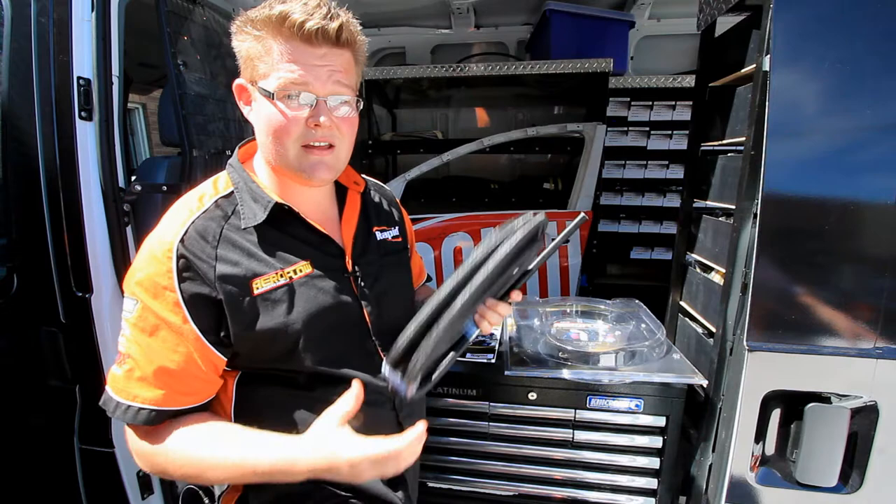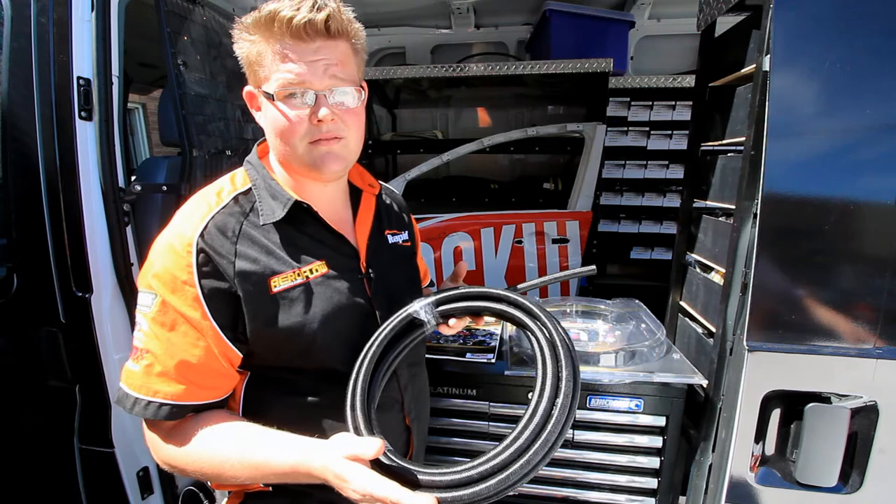We've got it in stock in the van here, so we can do it all mobile for you, or we've got it back in the workshop. Give us a call today and get some of this stuff on your car.